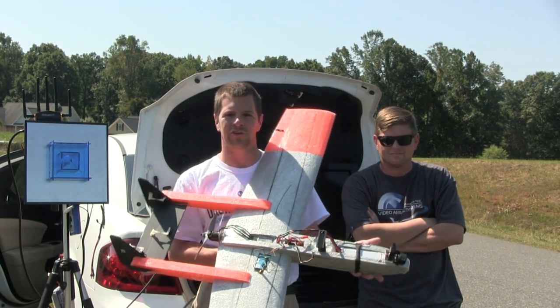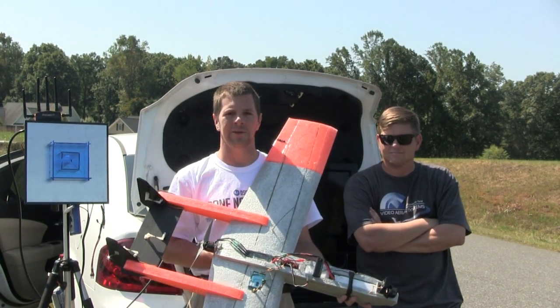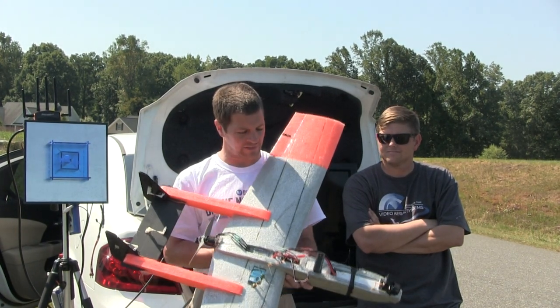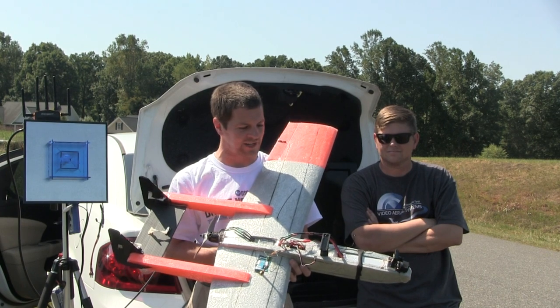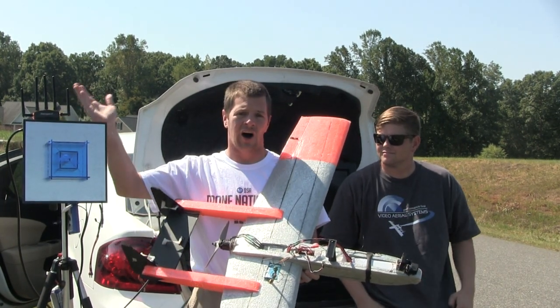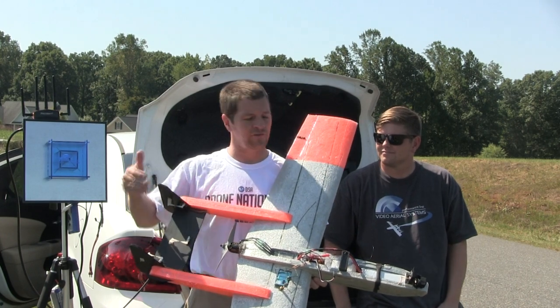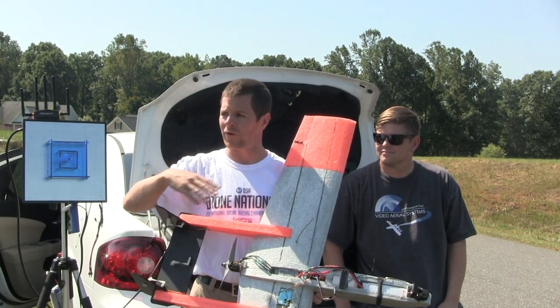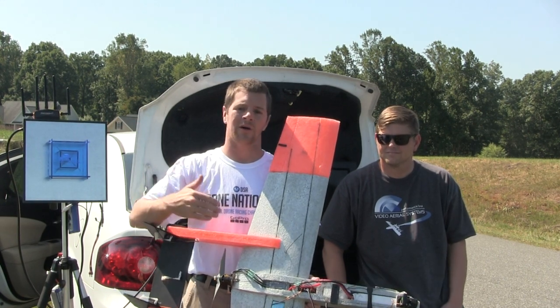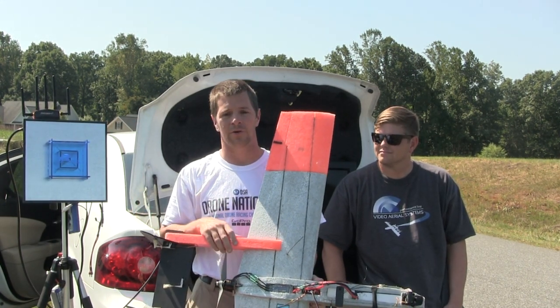We've got them installed in two different airplanes. What we're going to be doing is stretching the legs and see what this thing is capable of doing. This is set to 25 milliwatts, so no ham license needed, using the stock antenna on the airplane and stock antennas on the receiver. After we figure out where this goes, we've got a modified antenna that we're going to put on and see how much further a modified antenna can get on the Pro Sight.